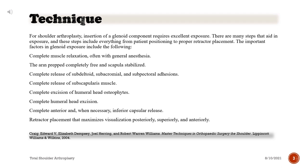The important factors in glenoid exposure include: complete muscle relaxation, often with general anesthesia; the arm prepped completely free and scapular stabilized; complete release of subdeltoid, subacromial, and subpectoral adhesions; complete release of subscapularis muscle; complete excision of humeral head osteophytes; complete humeral head excision; complete anterior and, when necessary, inferior capsular release; and retractor placement that maximizes visualization posteriorly, superiorly, and anteriorly.